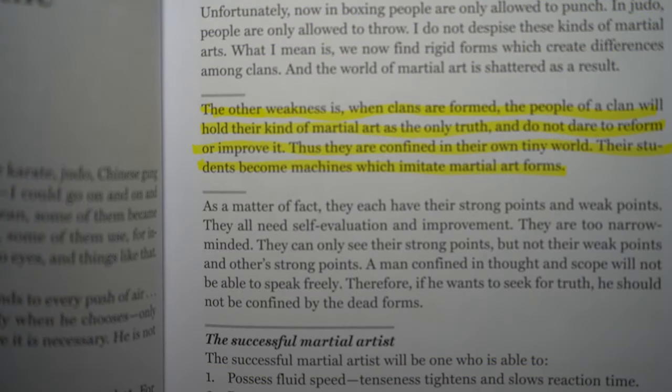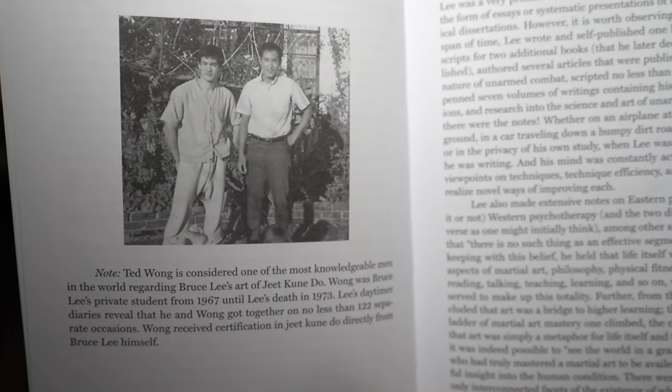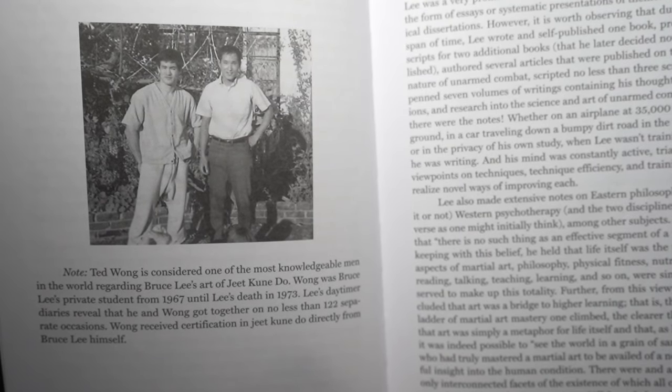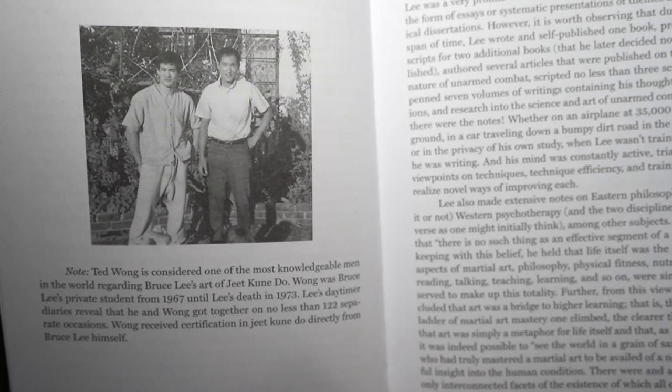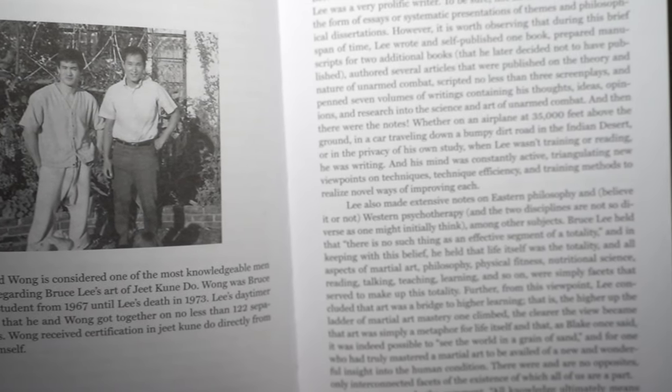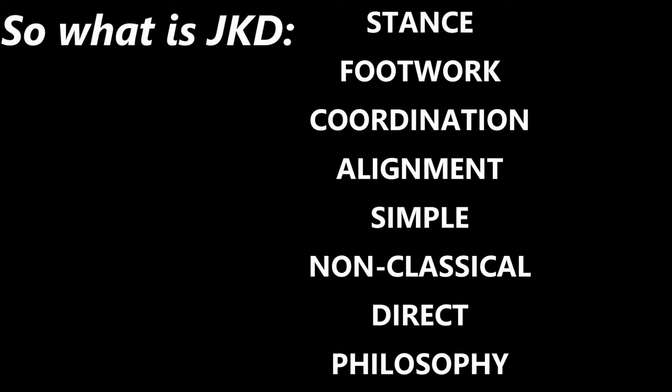That is something I want to share with you guys. There is so much more in JKD that you guys have not seen and have not really understood. Unless you actually train with Ted, you won't really understand JKD. I am trying to get this stuff out there so you guys can see that JKD is an actual system — all by itself. JKD is an actual art, not just a concept that you throw into other arts.